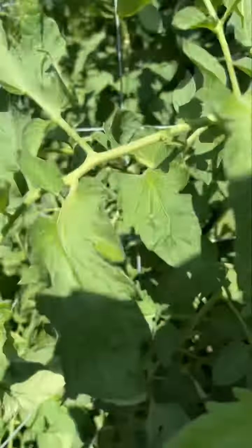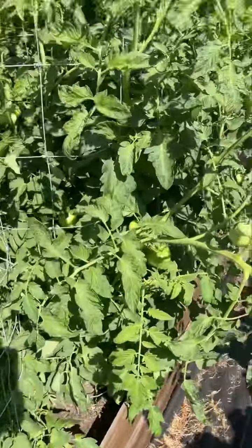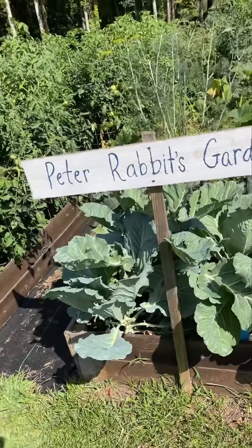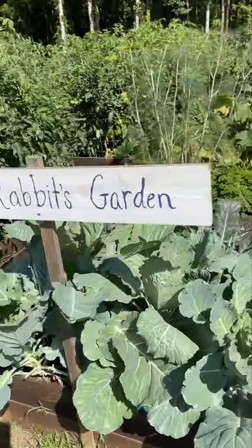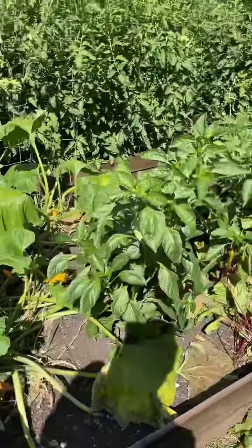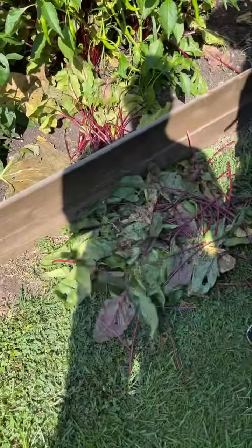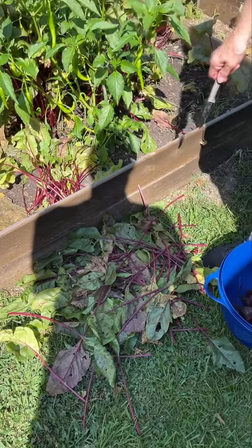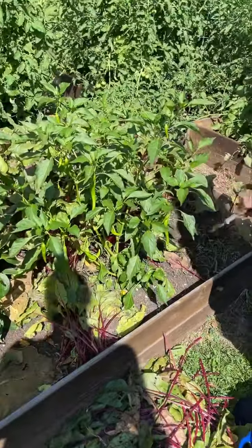That's it from — Sue says it's Peter Rabbit's garden, you see the sign here — that's what we got this morning. Somebody's going to say, what are you going to do with the tops of these? I'm going to put them in my compost pile. Thank y'all for joining us. It's a busy day in the gardens today. I'll be back.